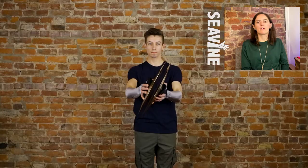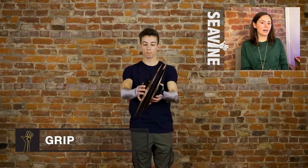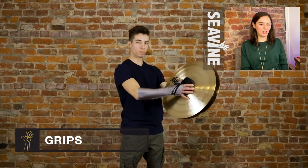The first one is the most common, and this one's called Garfield grip. That's because Garfield the cat made it up — just kidding, he doesn't have thumbs — but this is what the grip is called. For Garfield grip, this is the most common way to have your cymbals on your hands.